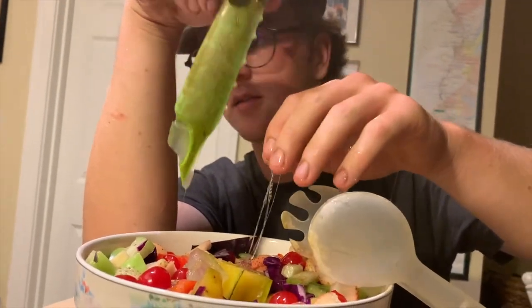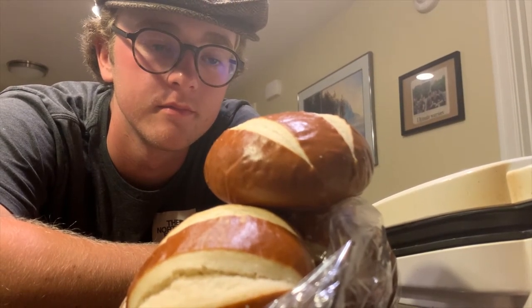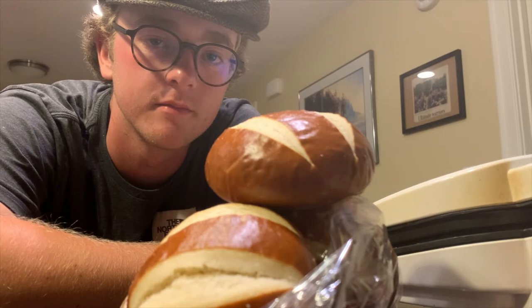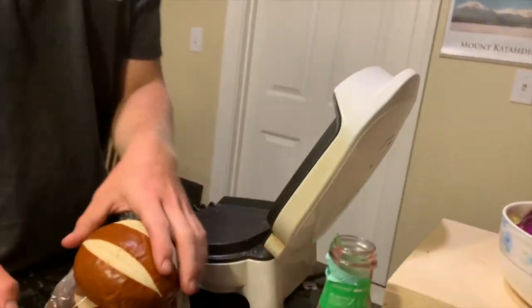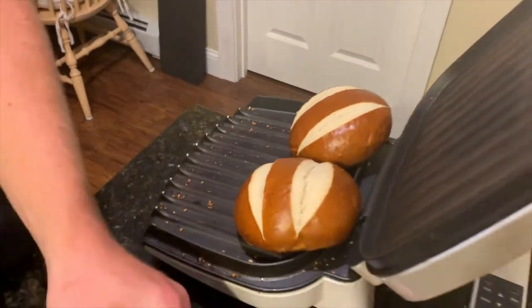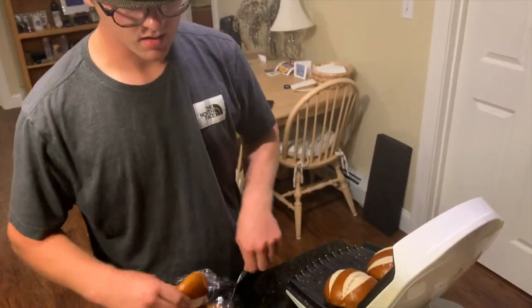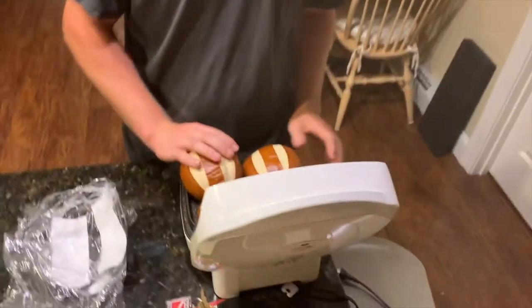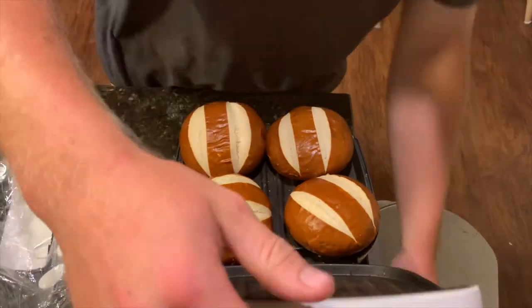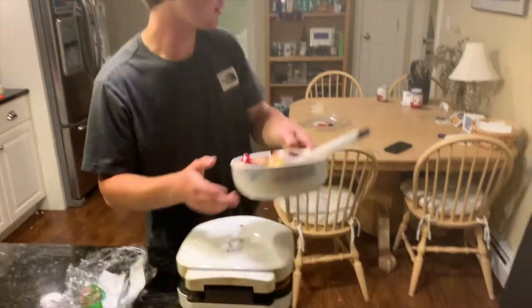That is disgusting. Buns — who doesn't love buns? It's the climax of this cooking endeavor. I'm going to warm up the buns on the old George Foreman. Bought this for three bucks at Goodwill. We'll get the salad on here.